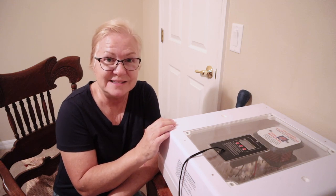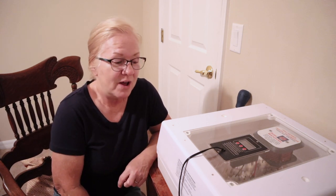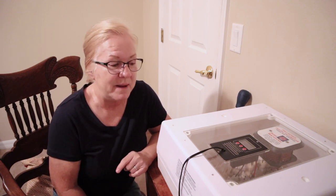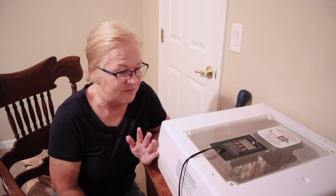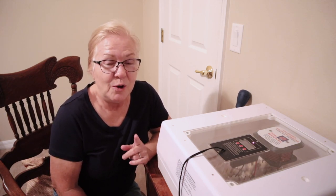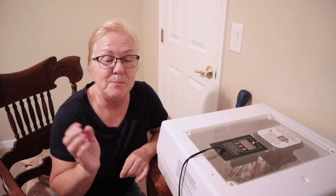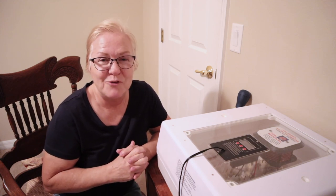We are also going to candle our eggs today and see which ones are fertile and which ones are not. Typically I will candle at about day 7 or 10 on my quail and then leave them until day 14 and put them in lockdown. I have not done that this time, which is fine — you don't have to candle before that time. Anything that isn't fertile we're going to pull out of the incubator and throw away, and then put the good fertile eggs down into lockdown to get them ready for hatching.